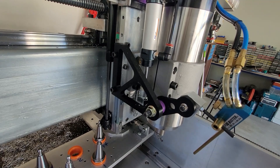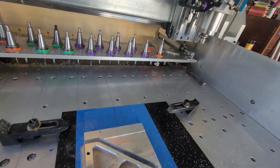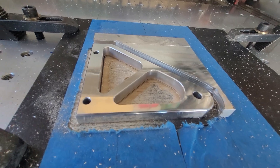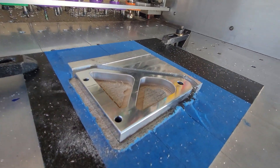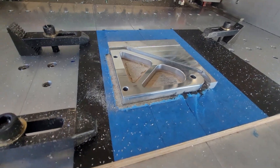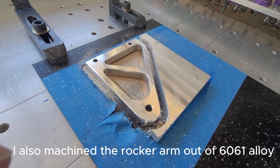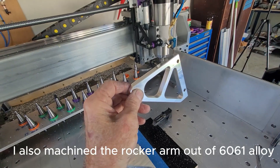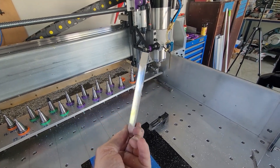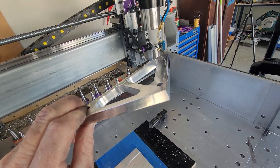And so now this printed ABS bracket has been machined out of alloy. Turned out good. Happy with the surface finishes. Very nice. I think I've hit a good recipe for the speeds and feeds. Just picking it up, turning it around — very happy with that.